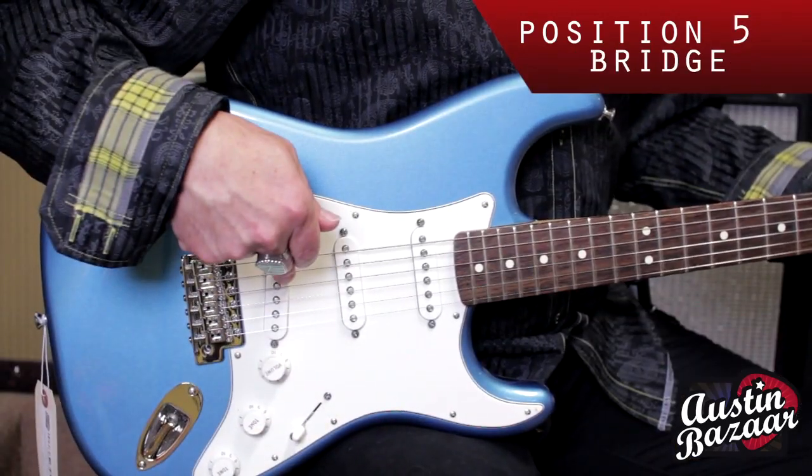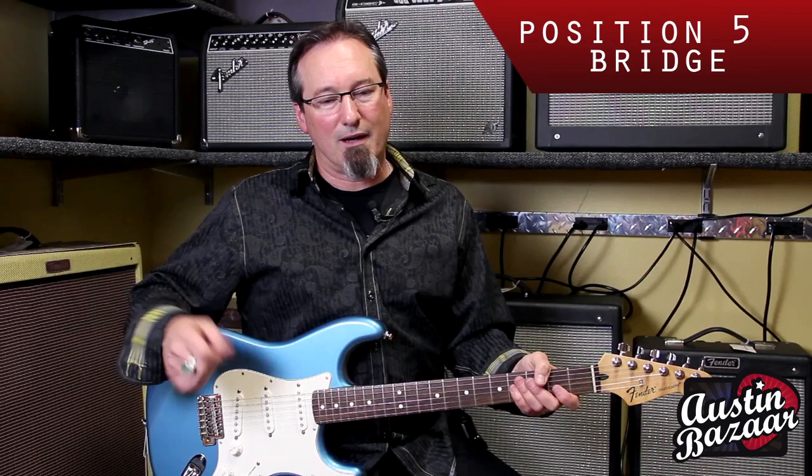And in the fifth position, you have the bridge pickup — the brightest position. Again, a lot of classic rock, even country kind of tone.